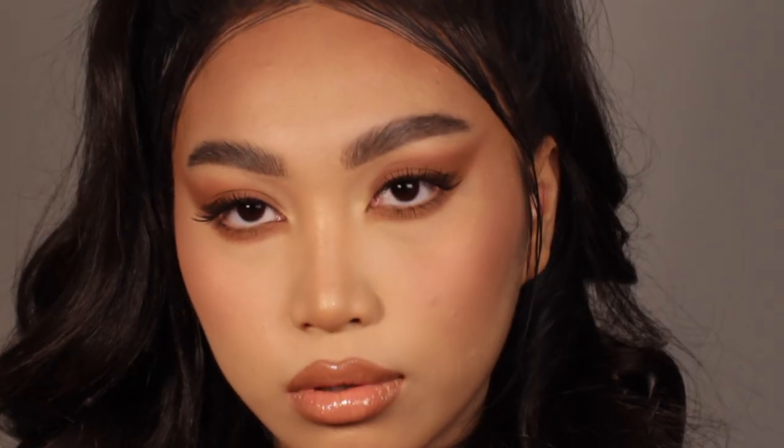Hi everyone, I'm Claudia, international makeup artist, welcome to my channel. Today I'm going to show you how to achieve this monochromatic look using the bronzer, which is a very multitasking product in makeup, and I'm going to show you how to use it in many different ways.